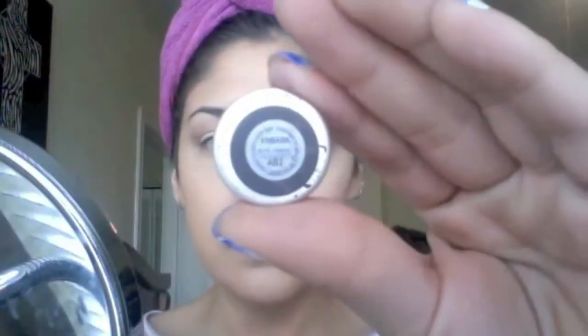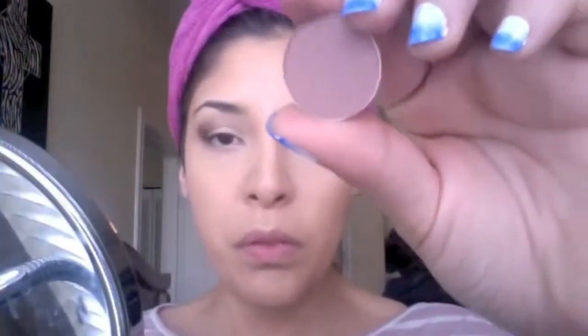Now going in with MAC's Eyeshadow in Embark. I'm applying this on the outer corner of my eyelid just to add more shadow and give it a smoky appearance. You can see I'm focusing that on the outer corner and I'll be buffing that in really well. Then going back in with Hopes and a fluffy brush to blend all of the colors together nicely. I do spend a lot of time blending my eyeshadows out to get rid of any harsh lines — blending really helps make it look a lot more flawless.